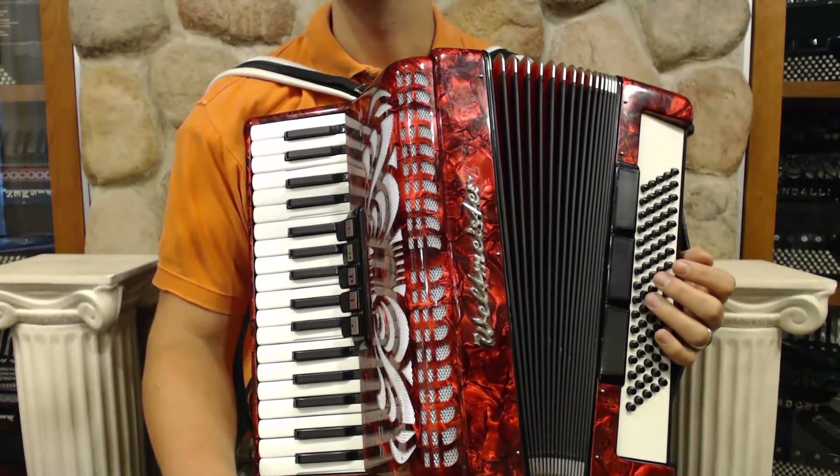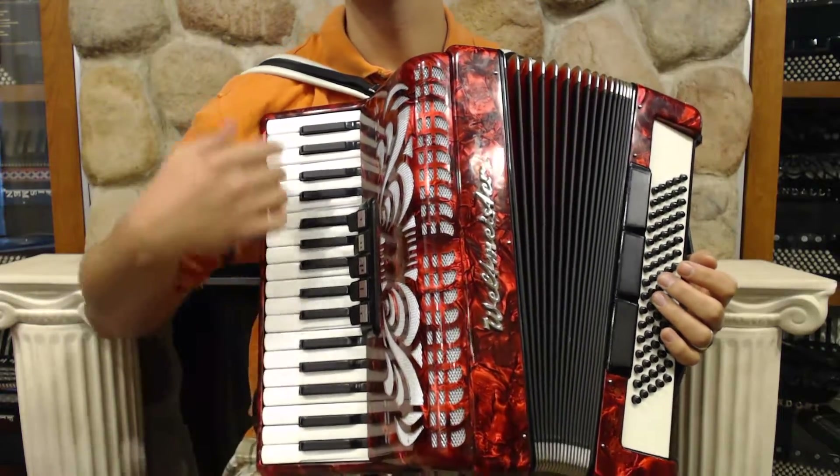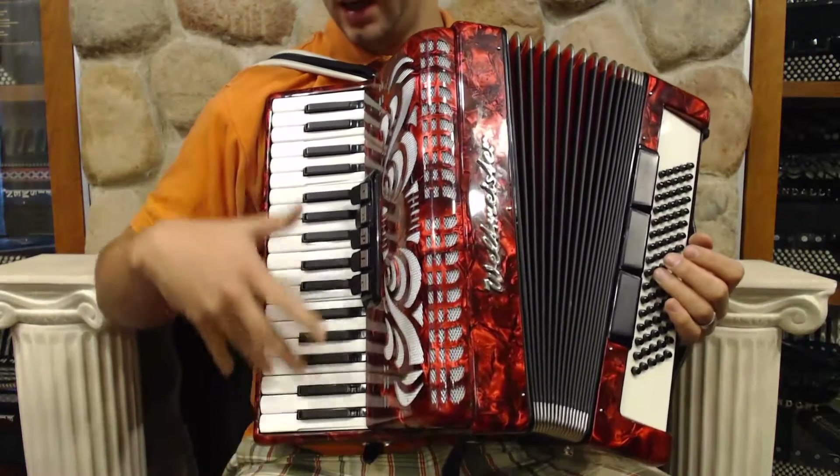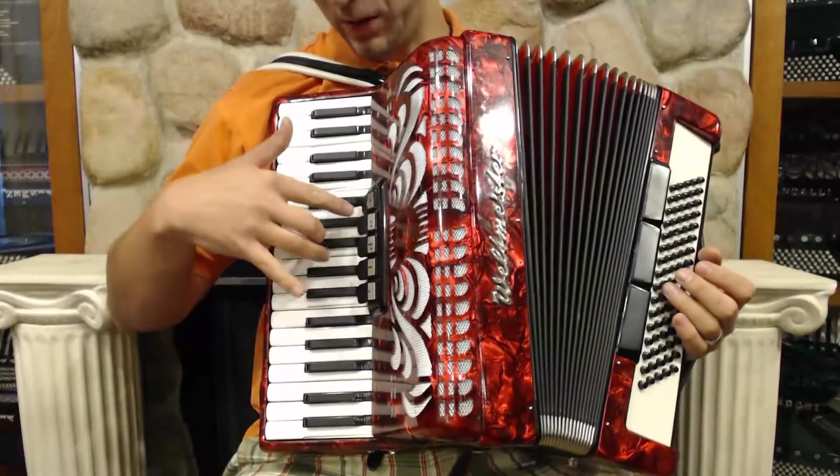Here we have a nice compact size Veltmeister. It features 34 keys from G to E, and three sets of reeds on the treble.